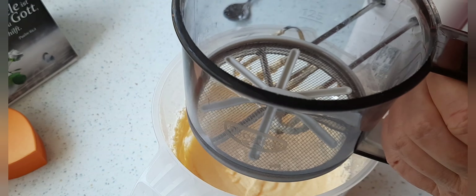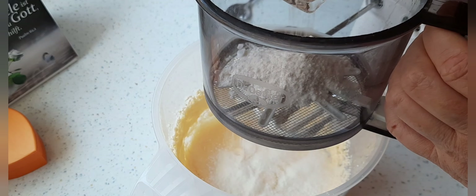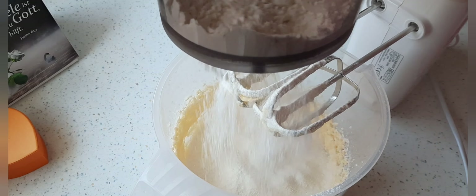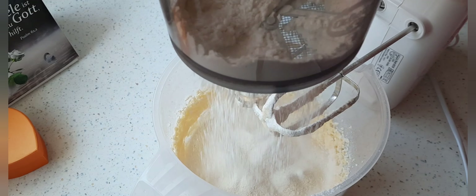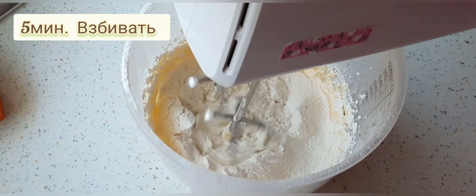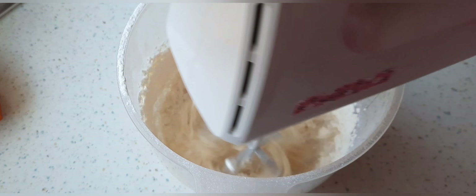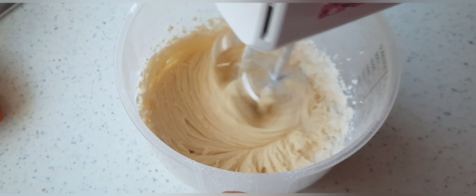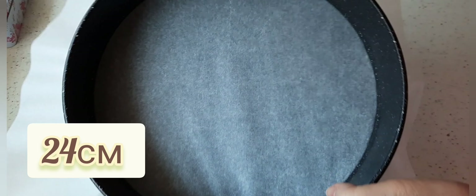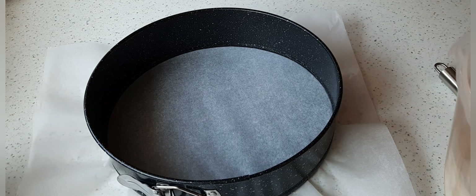Das Mehl werde ich dazu sieben. Jetzt mixe ich weiter etwa 5 Minuten lang auf der höchsten Stufe. Nach 5 Minuten gebe ich den Teig dann in meine Kuchenform.